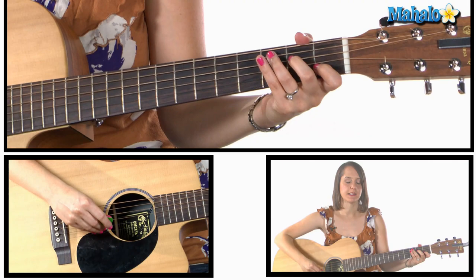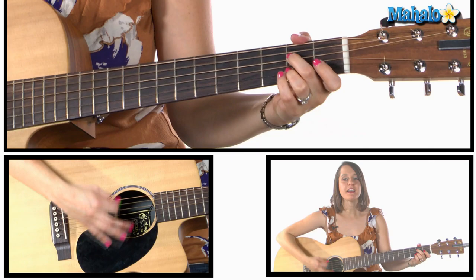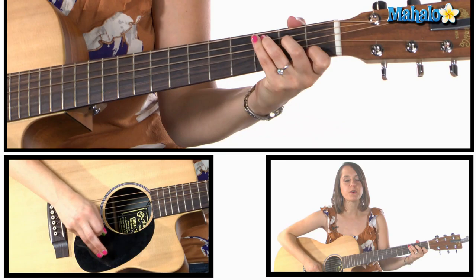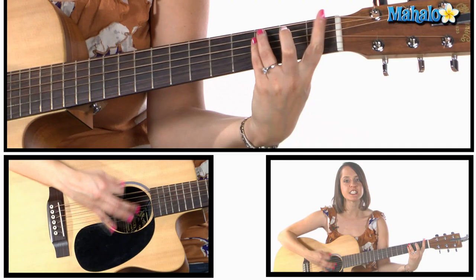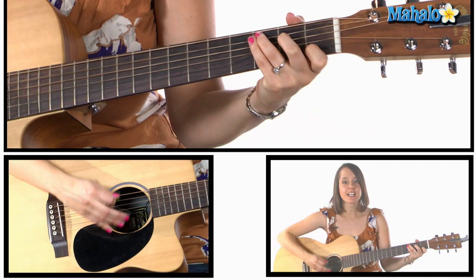Here we go, starting on C: 'Take me out to the ball game, take me out to the crowd. Buy me some peanuts and Cracker Jack, I don't care if I never get back. So it's root, root, root for the home team — if they don't win it's a shame. 'Cause it's one, two, three strikes you're out at the old ball game.'